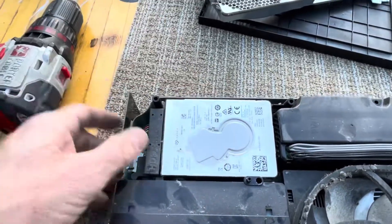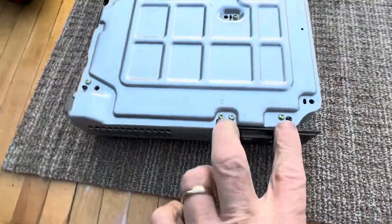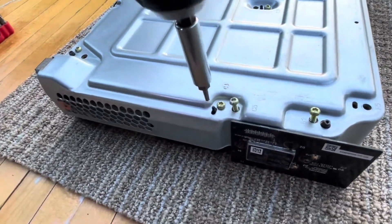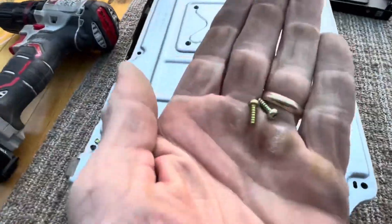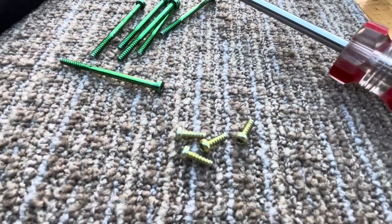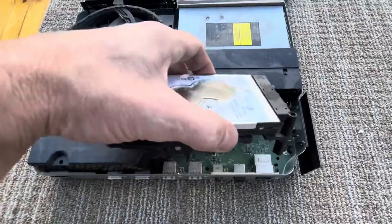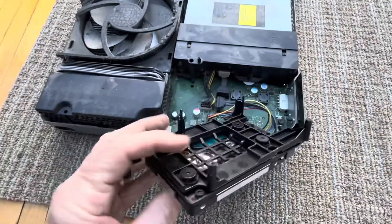Okay, for the hard drive here, there's still a couple screws holding that in — and that's these right here. And this one too. Now we can take this piece out. If you wanted to replace this, super easy, just like that.